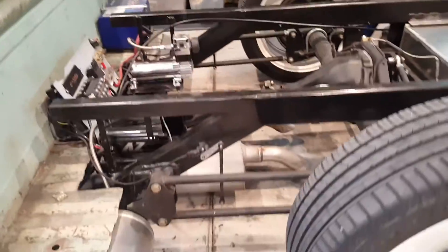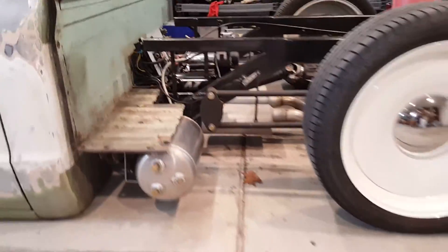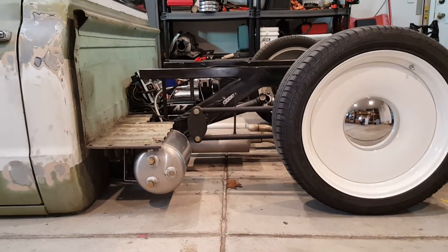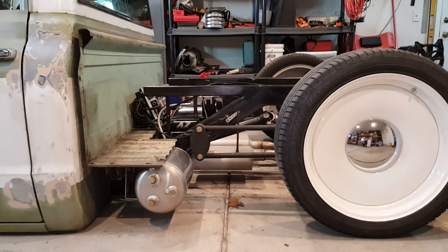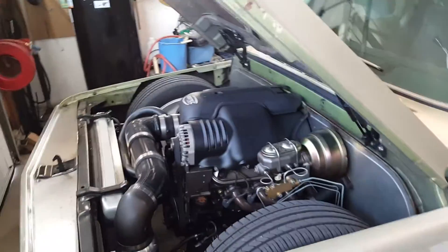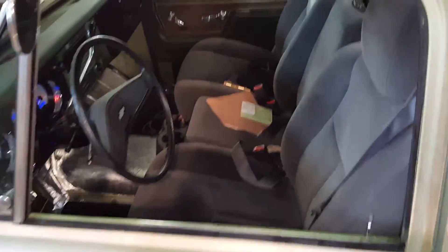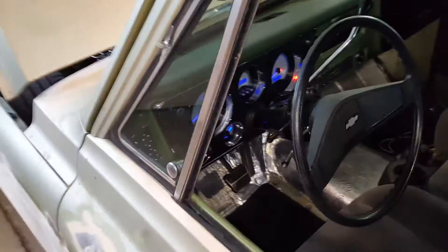Here's my issue with the four-link bars. When the truck is laid out you can see the parallel bars are parallel to the ground when it's laid out instead of at ride height. I did that to help with traction because I did a six-liter swap and figured it would help. However, I built in too much and so I get what's called roll steer and too much anti-squat.